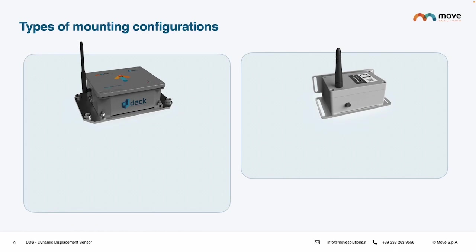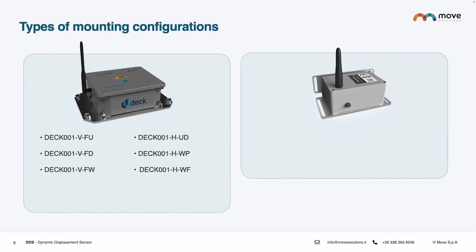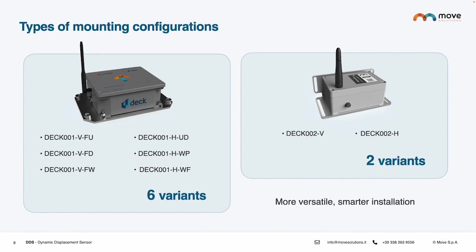Before, it was required to know in advance whether the sensor needs to be installed on the floor, on the wall, or on the ceiling to monitor horizontal or vertical displacement. Now, there are just two versions of the Dynamic Displacement Sensor. Instead of six variants, you now have two variants, either vertical or horizontal.